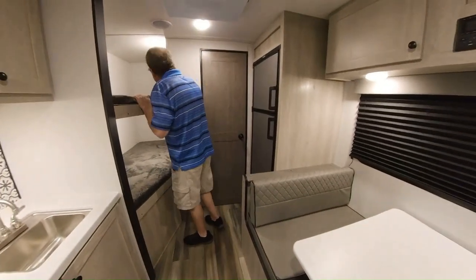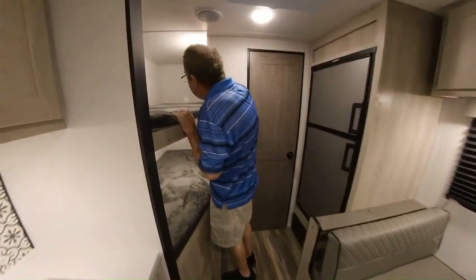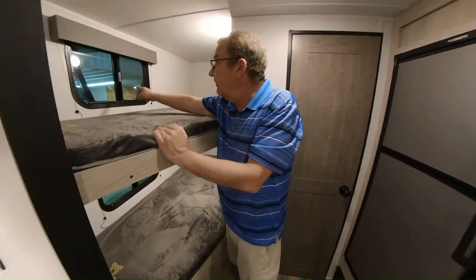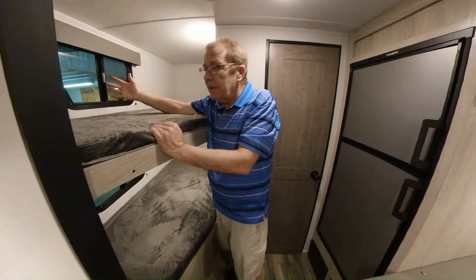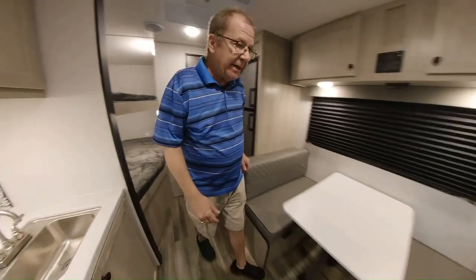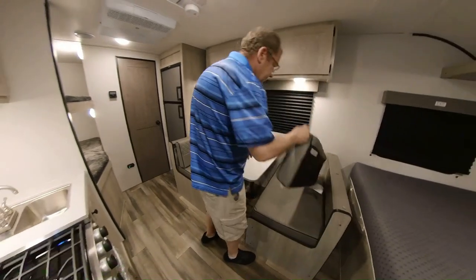What I like to point out on the bunks is you have a light for each bunk, so the kids can have their own light there. You also have the window that slides open so they can get some airflow. On this dinette, there are also some other places for storage.